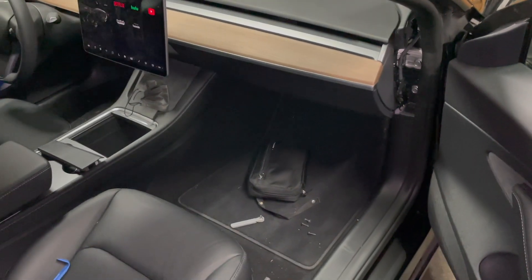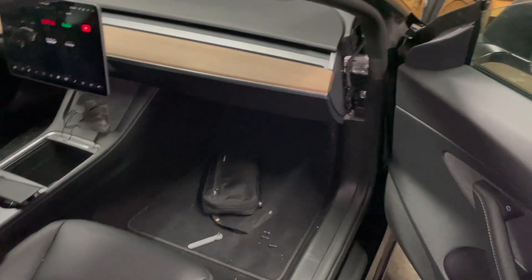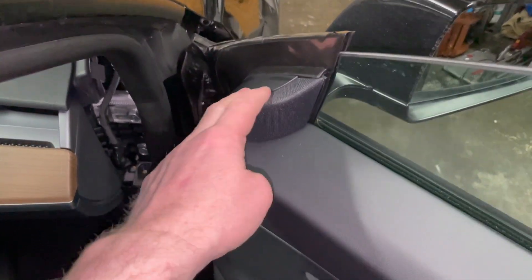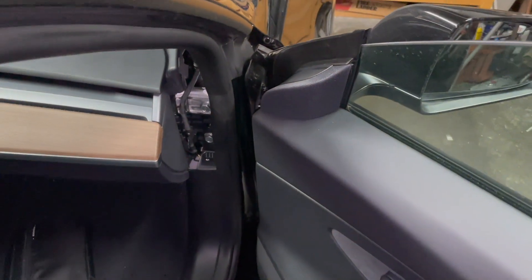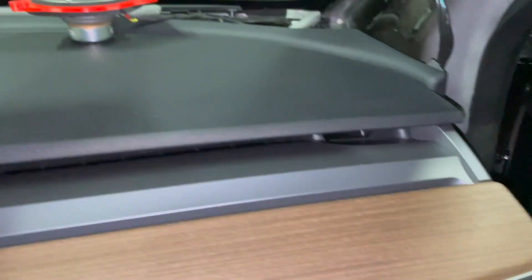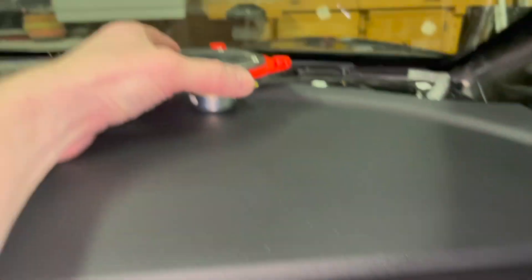Things sound great so far but mostly still on the stock speakers. The one update is in the sail pods — I installed some AudioFrog GB10 tweeters, and I'm actually getting ready right now to install the GS25 mid-ranges.